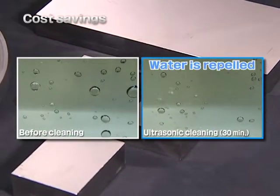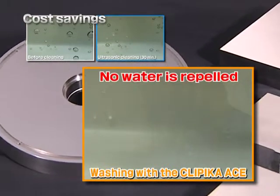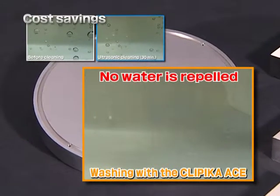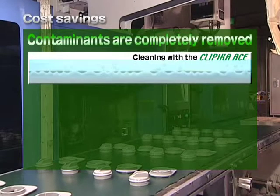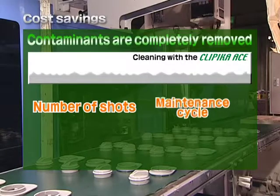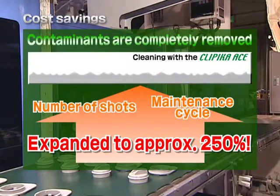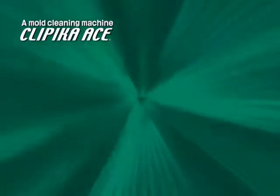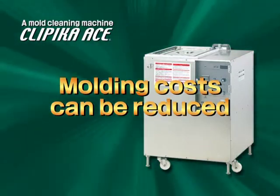A metal that repels water when there's contamination. When cleaned by the Clippica Ace, the contamination is completely removed and the water is no longer repelled. When completely removed, it becomes more difficult for the contaminants to stick again, and the number of shots and maintenance cycles can be expanded to approximately 250%. You can cut your molding costs with the Clippica Ace.